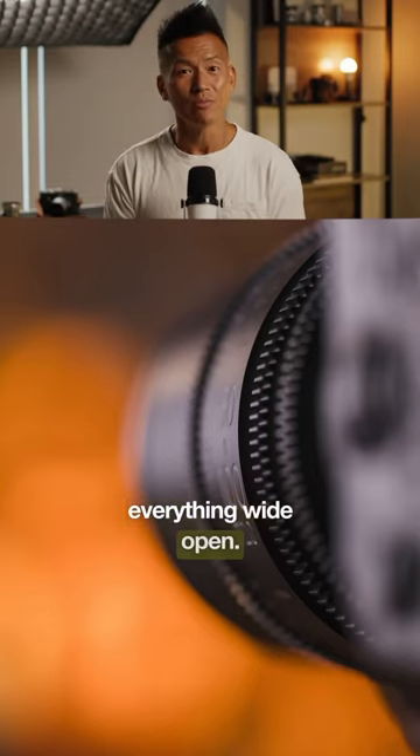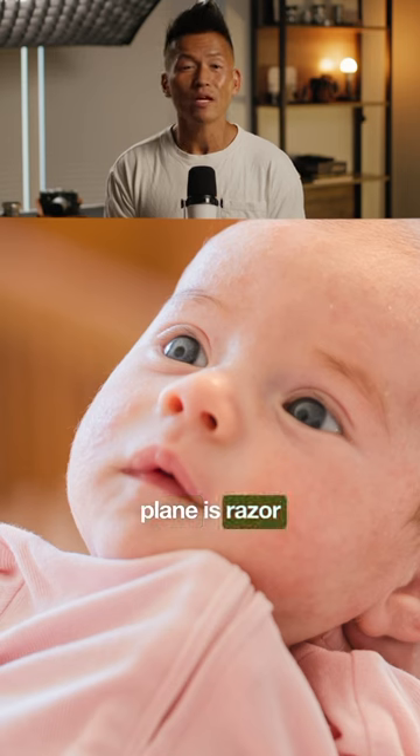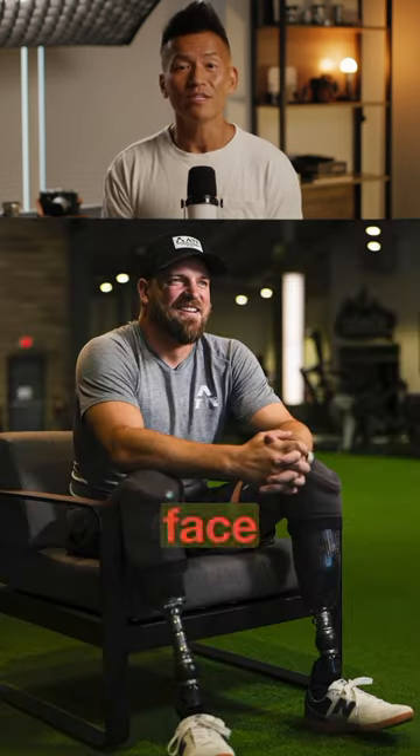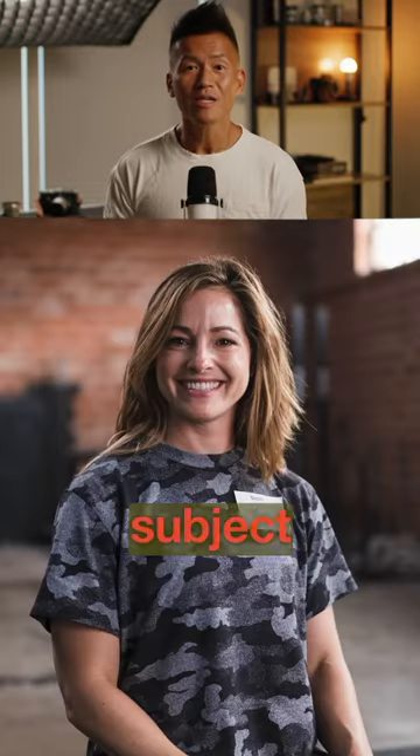Tip number one: stop shooting everything wide open. When you're shooting a subject or someone's face at f2, your focus plane is razor thin. Try shooting at f4 or f5.6 to get more of their face in focus. Use a longer lens and make sure you've got plenty of distance between the subject and their background.